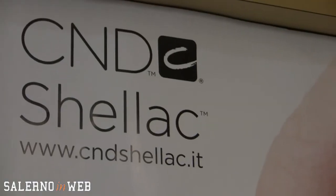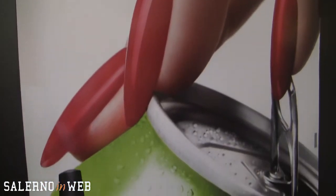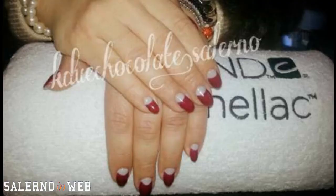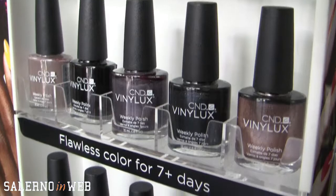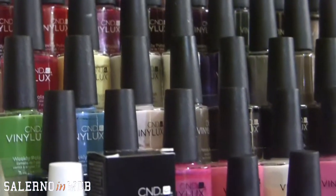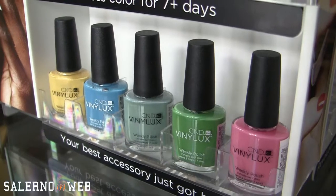Innanzitutto Stefania, che cos'è Shellac? Shellac è un brand americano che è ormai sul mercato da diversi anni, e per più anni consecutivi ha vinto come miglior semipermanente al mondo. Shellac si prende cura di tutto ciò che riguarda le unghie e le mani, non solo con i semipermanenti — il Power Polish — ma anche col Vinalux, che è una linea di smalti. Gli stessi colori proposti nei semipermanenti vengono proposti anche nello smalto, e si occupa anche dell'autocura della persona a casa.